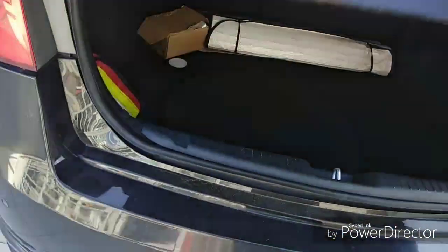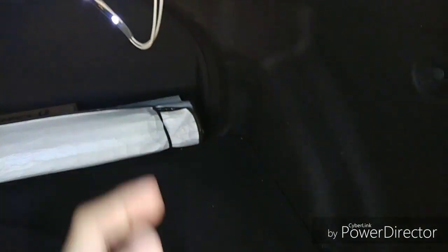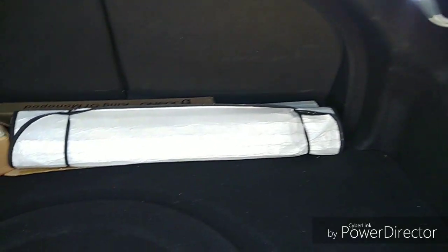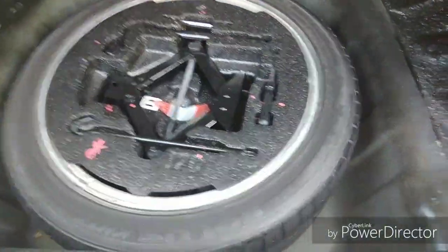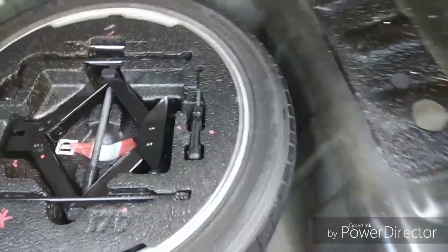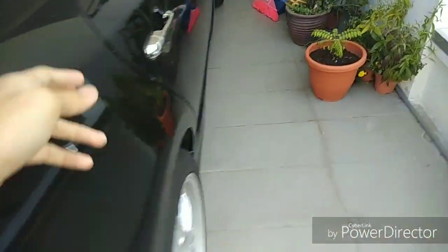Let's take a look at the boot space. The boot looks quite big, though the subwoofer here is aftermarket. If you open this panel you get access to the spare tire — this is actually a full-size spare tire. And if you pull this strap you can fold down the rear seat to extend the cargo space.